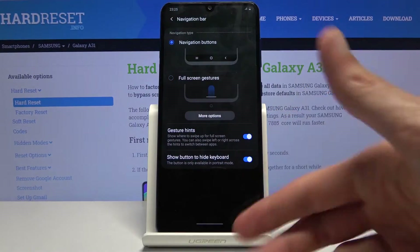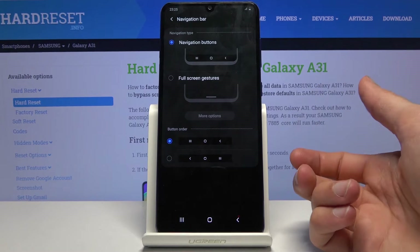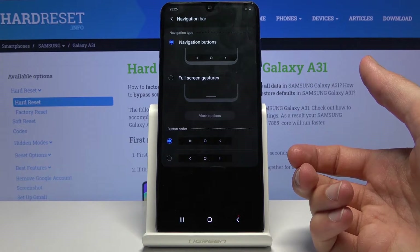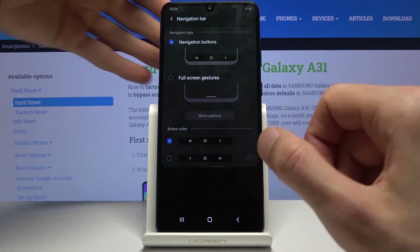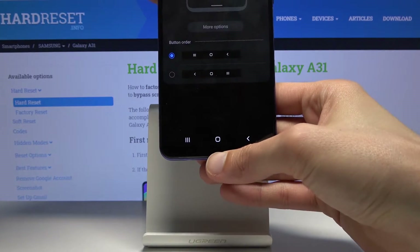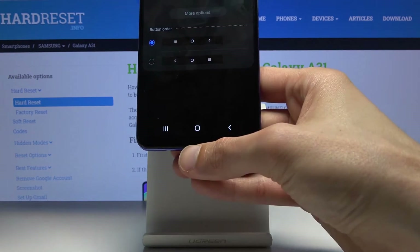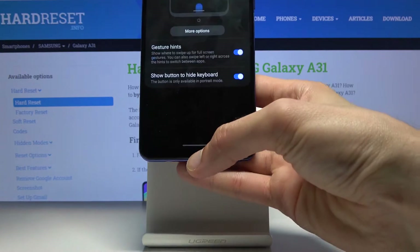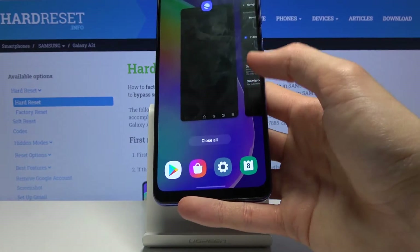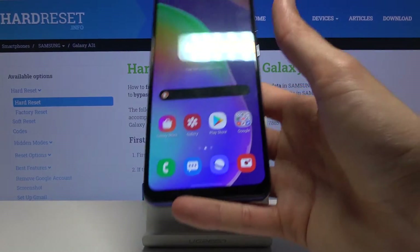I'm going to bring it back because for me on the tray it's easier to use the buttons, but when you're holding the device it is way better to use gestures. Also, if you're struggling to go home or to recent with gestures, an easy tip is to just start sliding from off the display — begin your swipe beyond the screen edge. This will ensure that you always get the gesture correct.